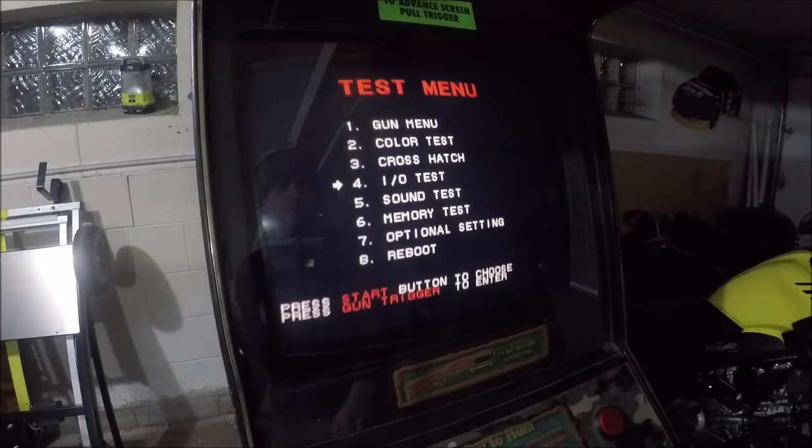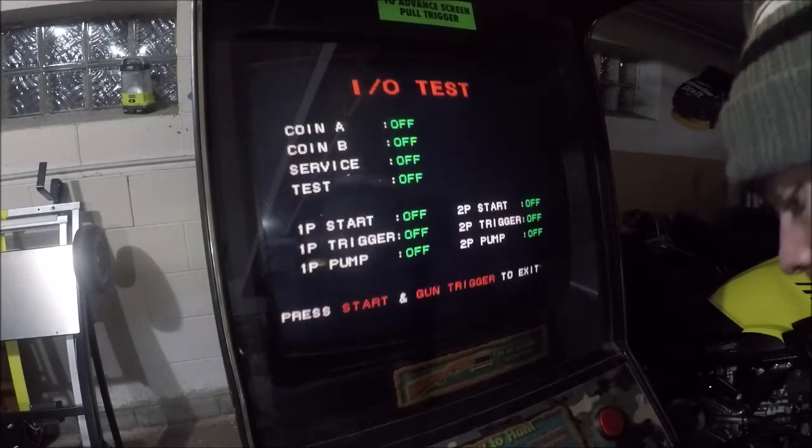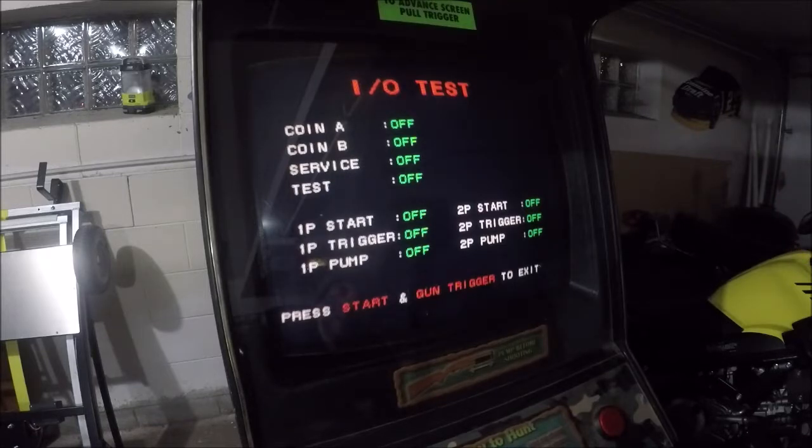The I/O test — sounds like an on-off test — let's check if all the buttons work. Start button one: on. Start button two: works. Coin trigger works on number two. Coin trigger works on number one. Shotgun trigger works on number one. Shotgun pump works on number two. Shotgun trigger on number two: works. The I/O test — we've passed. Press start and the gun trigger at the same time to exit.